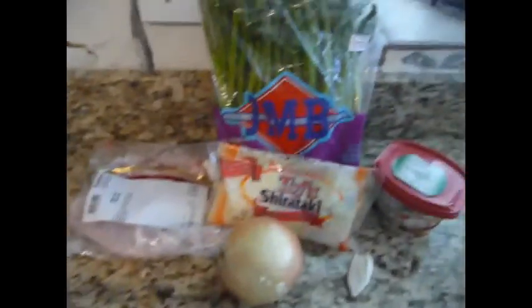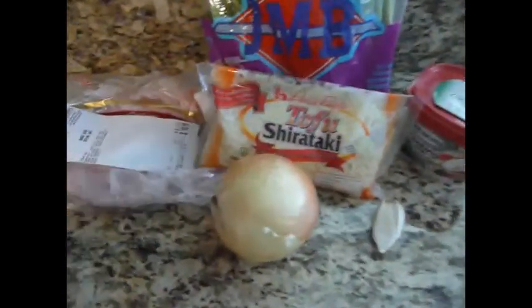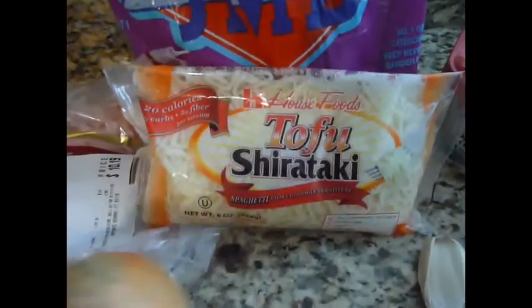I'm just about to start making up some dinner and I want to show you guys what I'm using because I'm very curious about one of the ingredients — actually two of the ingredients I'm going to be using today. So I'm going to go ahead and show you. I'm making like a noodle dish.